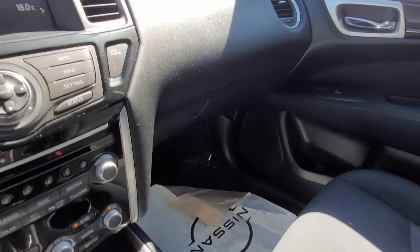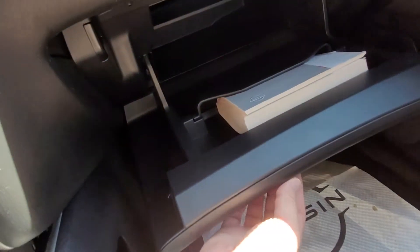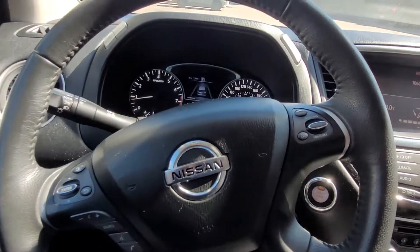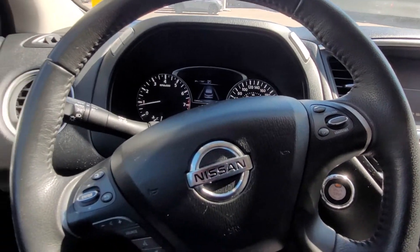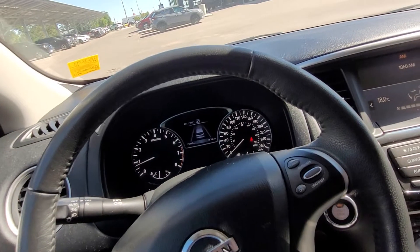Cloth seats in excellent condition. Nice deep glove box with the owner's manual still in there. And that is your 2017 Nissan Pathfinder SV with 134,965 kilometres.